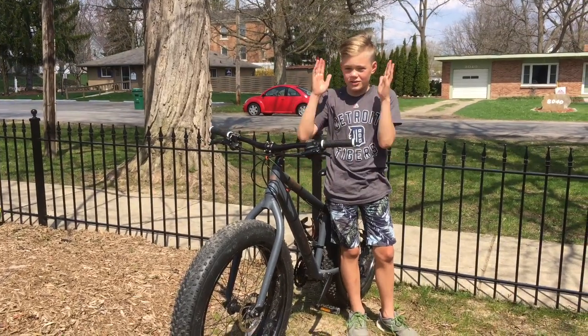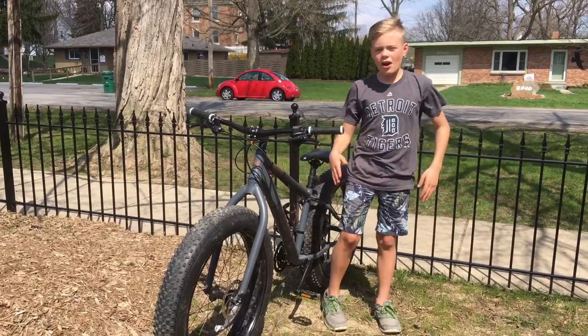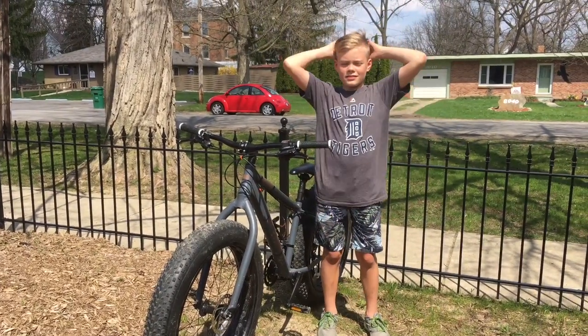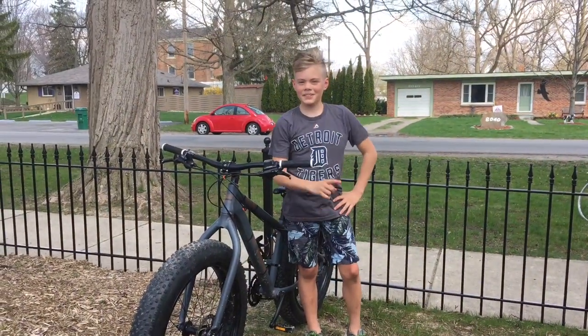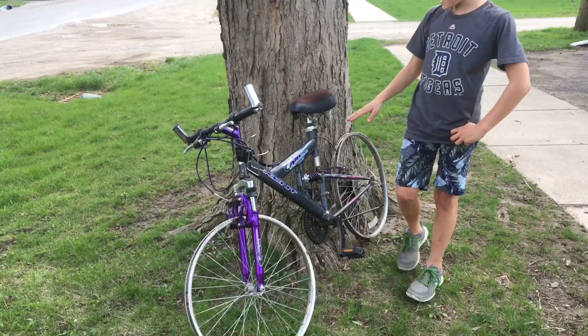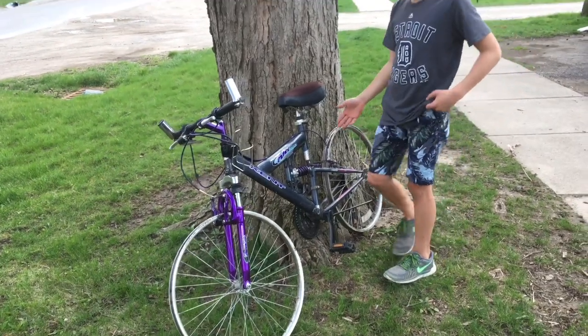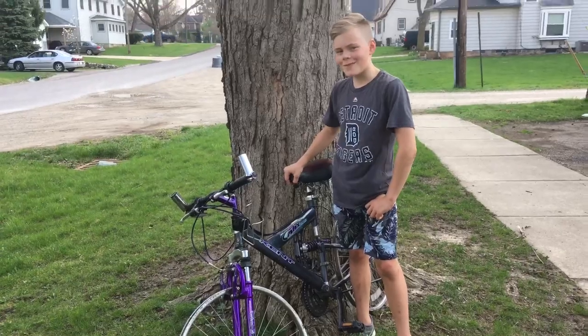Have you ever been so tired of these big, fat, ugly tires that just create too much friction so it's too hard for the bike? Well, we have something just for you. Introducing the Kent Airflex 21 Speed Full Suspension Rimble.